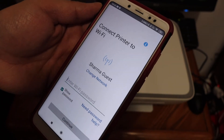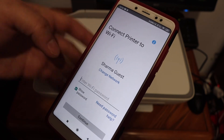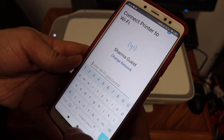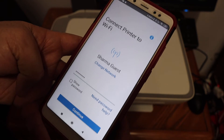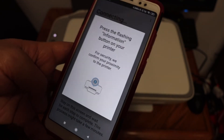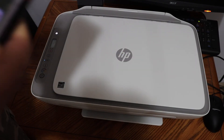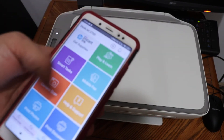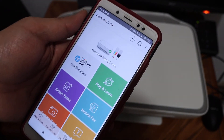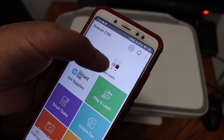It will display the name of the Wi-Fi network your phone is connected to, and you have to enter the password for this Wi-Fi network. Click the Continue button, then press the flashing information button on the printer's display panel. The printer will then be added.